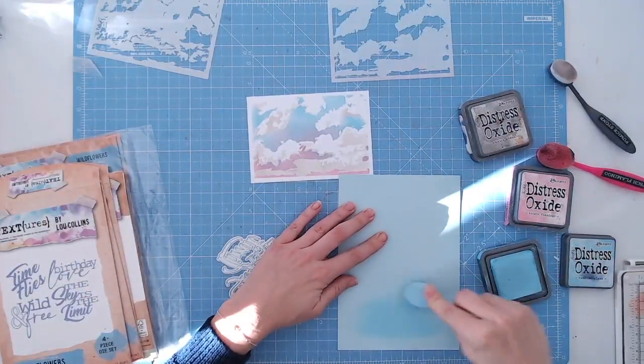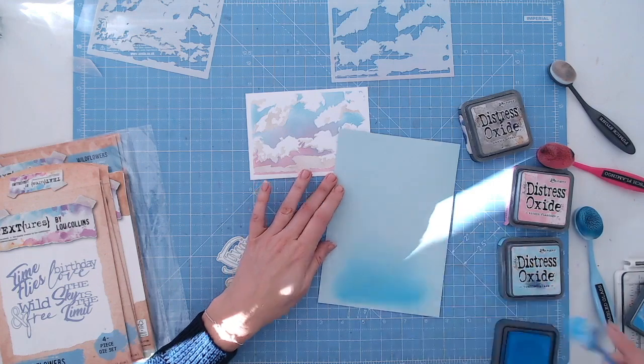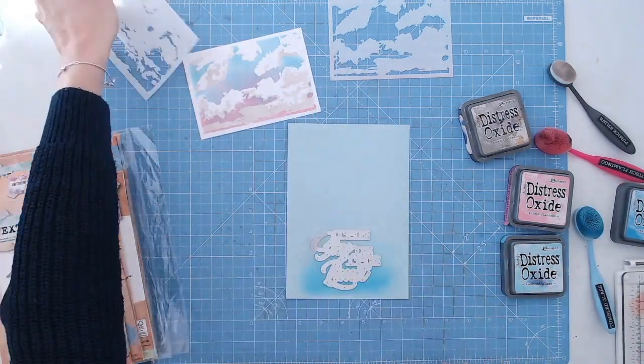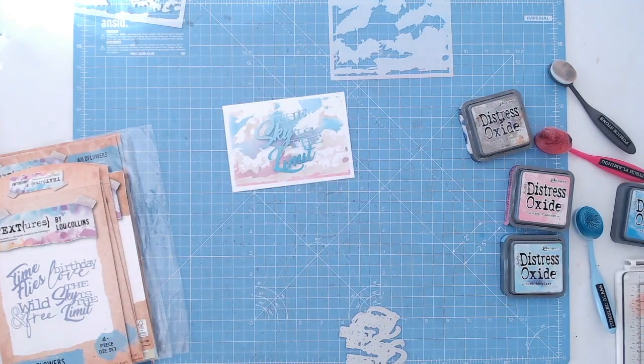I'm going to team the Texture's Wildflower sentiment dies with the clouds layering stencil in the background. I've finished my background, so I'm creating an ombre effect by adding darker ink to a pale blue cardstock and cutting out the 'sky is the limit' die cut.